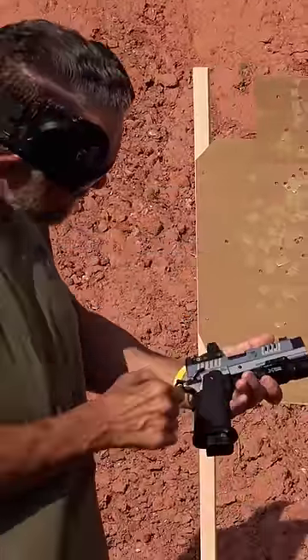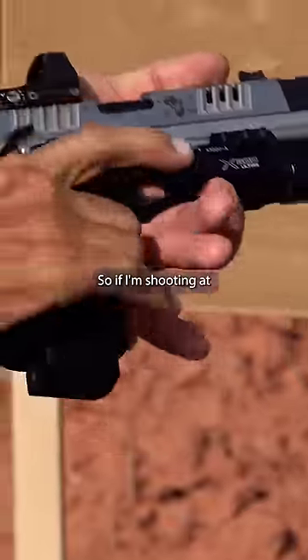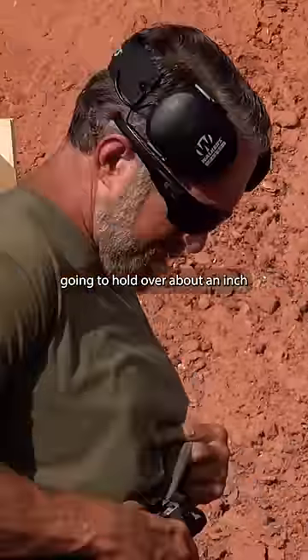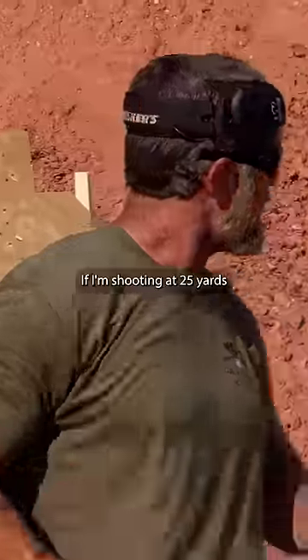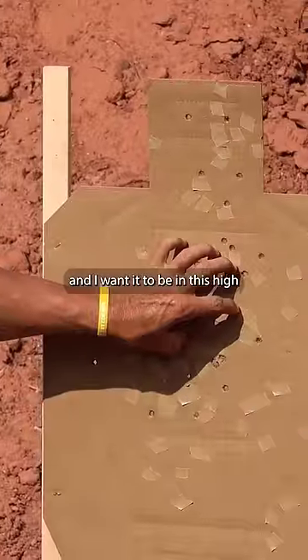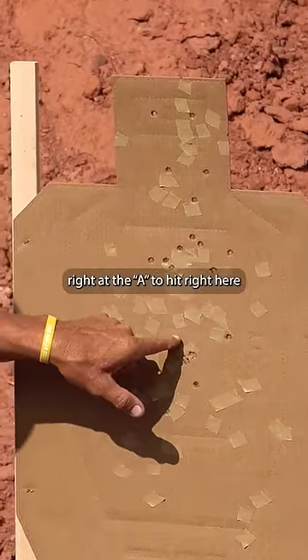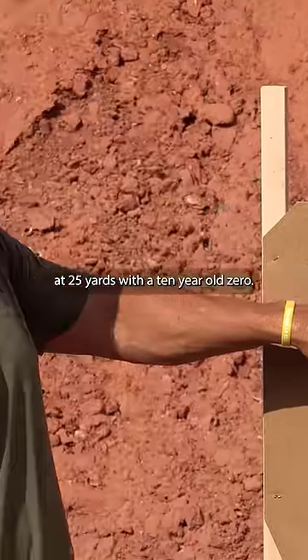So on my pistol, it's about an inch. So if I'm shooting at less than seven yards, I'm going to hold over about an inch. For a ten yard zero, which is what I have, if I'm shooting at 25 yards and I want it to be in the high center chest, I'm going to aim right at the A zone to hit right here at 25 yards with a ten yard zero.